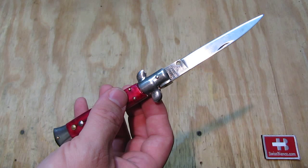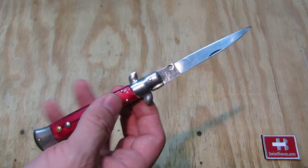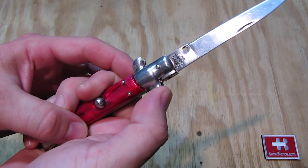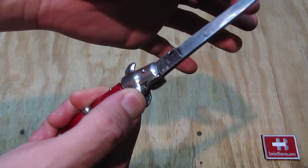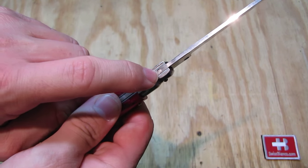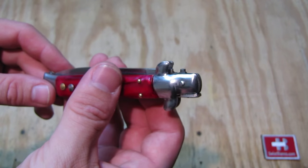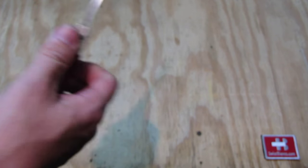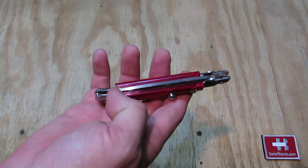The blade has been resharpened a bit, it's not brand new, but it still works really well. To close the knife, you press the bolster part, which lifts the locking part. As you can see, the hole creates the lock with part of the blade — when folded, there's a dimple that interlocks with the hole.